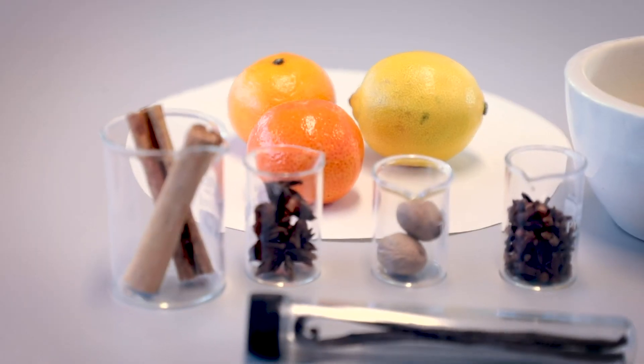Welcome to the University of Southampton. Today I'm going to be showing you how to make the chemically perfect cup of mulled wine.